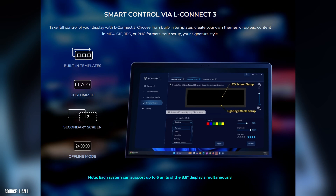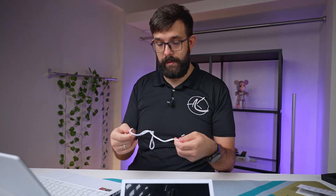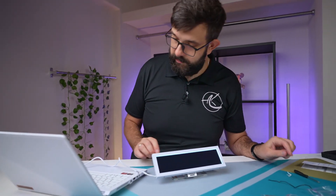The way it works is you connect it via the LConnect3 software, which is the Lian Li standard software used for your fans and screens. Let me just plug it in — I can see in the software a universal screen located.